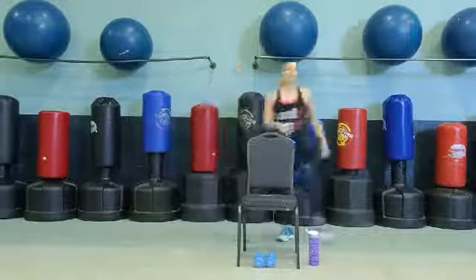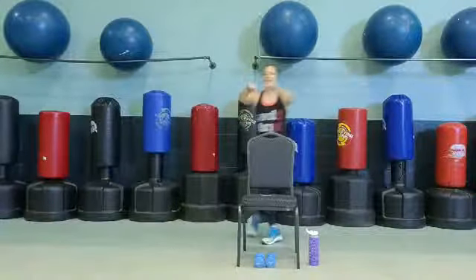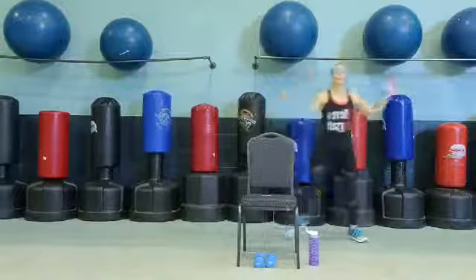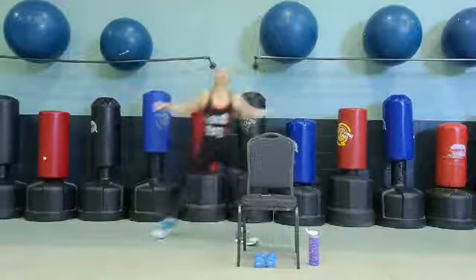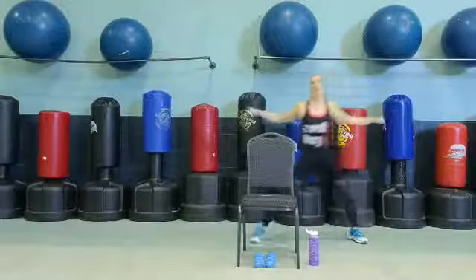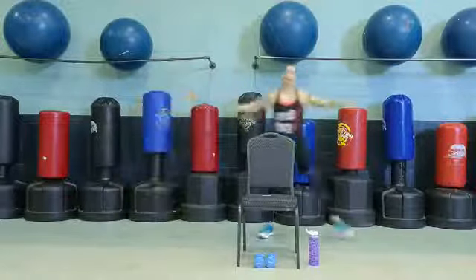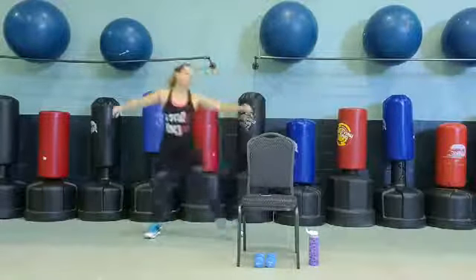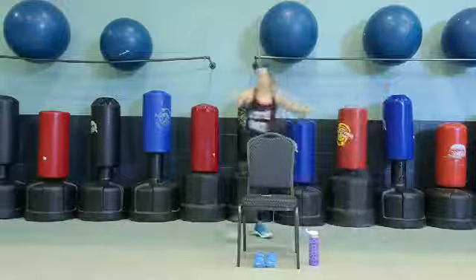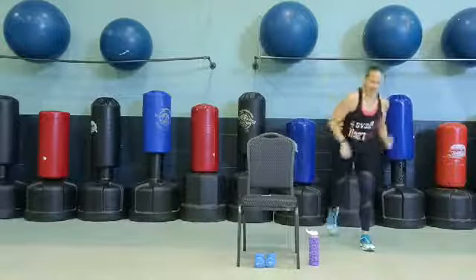Here we go. Step, cross. Add a clap if you like, flip it up to your chest. Step — remember you can always just step side to side. Great job. Give me two more, cross. One more. I'm going into a rocking chair or rocking horse — I want you to take that foot, toe tap on each side.